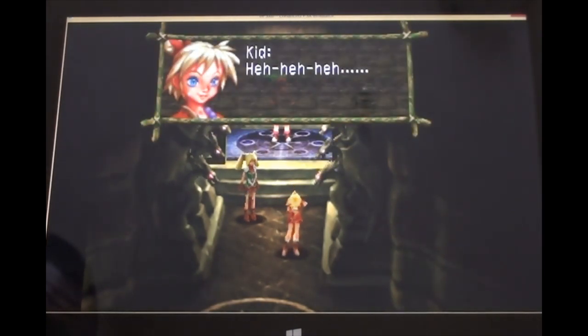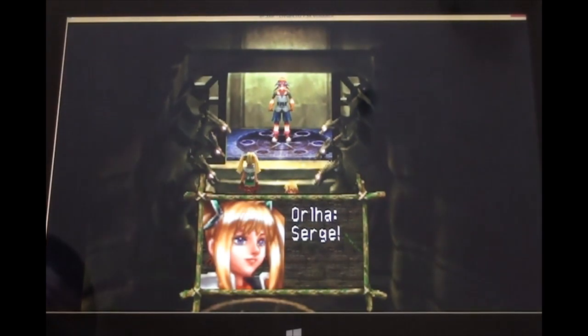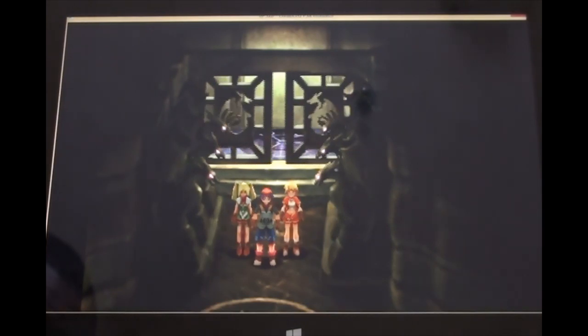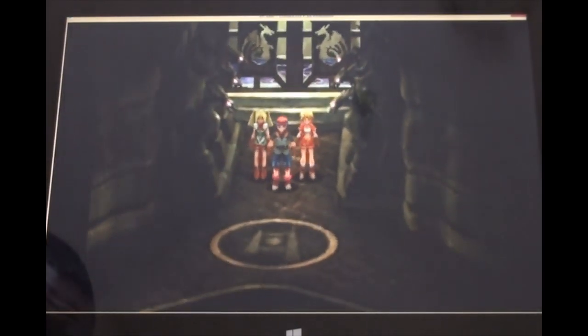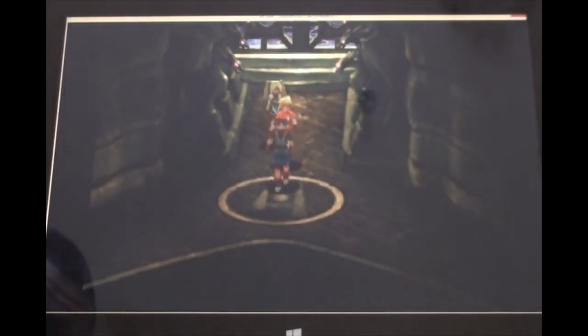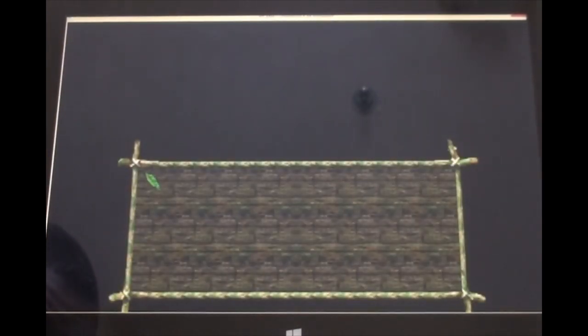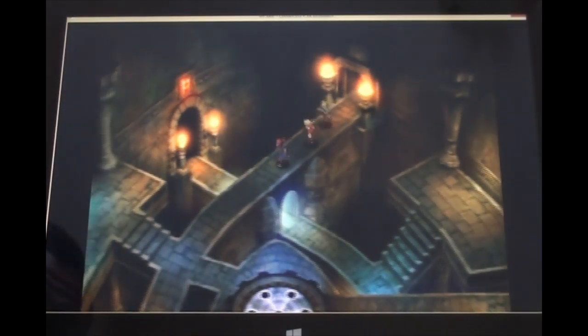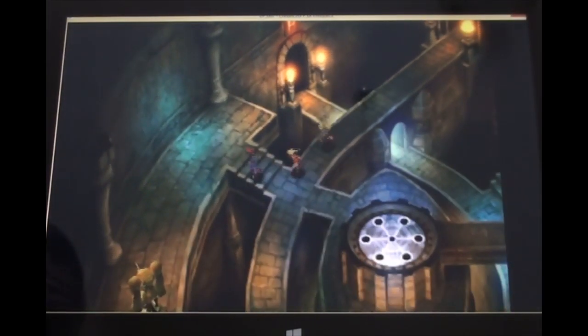I'm going to be replaying this game because there's not much like it around anymore - not on the internet or even on the shelf. It's hard to find gems like these anymore. I'm going to replay it and put it on my channel soon, using my beast of a computer, the Sager laptop.